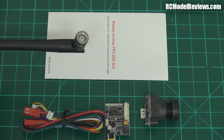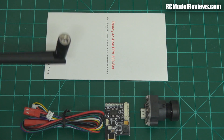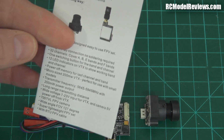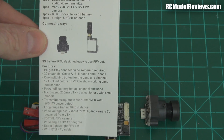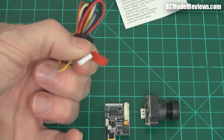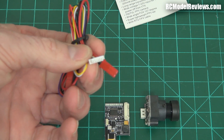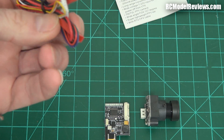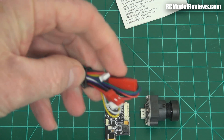I didn't see an RPSMA option when I purchased — there may be one. We've got some instructions, written in very small writing, which means for old people like me they're useless. You get some leads: a JST connector that goes after your battery, a connector that goes into the side of the video transmitter board, and another connector that goes into your camera.